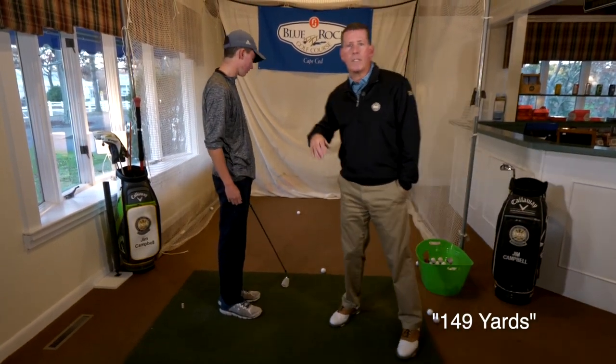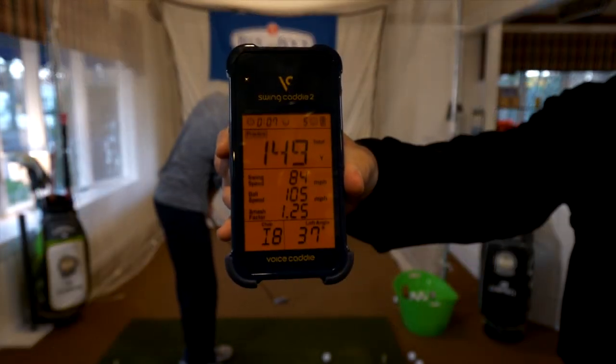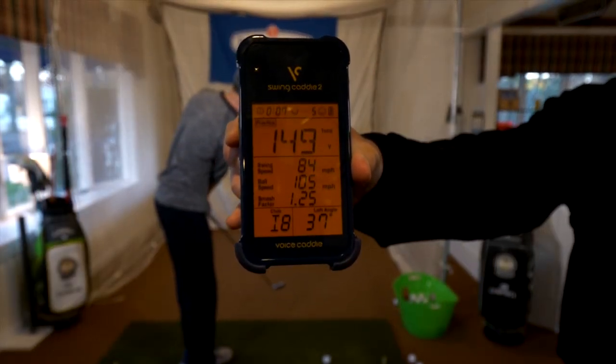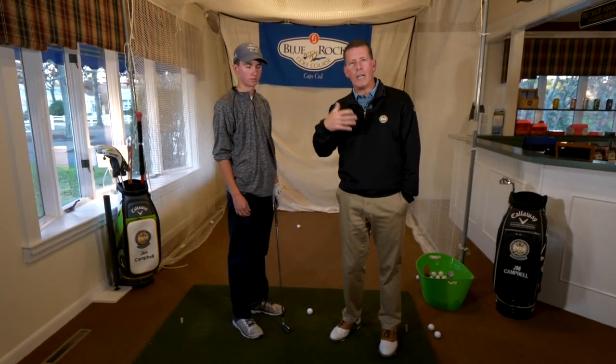That's perfect. So Will was able to hit the golf ball a different distance with the same club, and he practices this a lot because you don't always get the right distance for every shot. Sometimes you have an in-between shot and you have to ease up on your club. Great job.